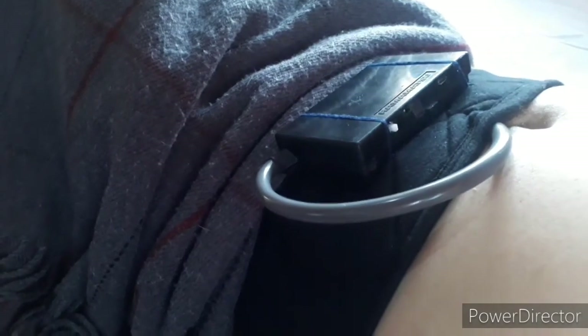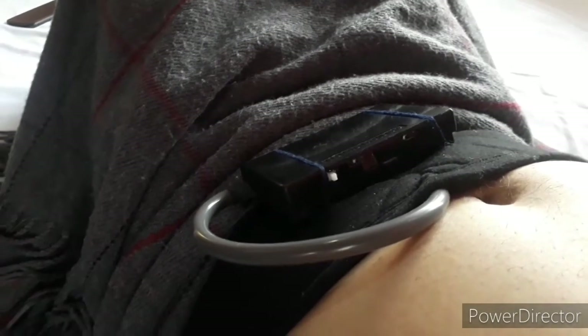The device is then turned on by pressing the white button of the box. This would make a blinking light, which indicates that it has turned on and is ready to connect to the application.